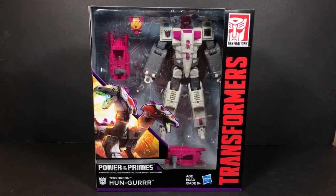Hey everybody, this is Tambiota and I'm back with another Transformers video review. This time I have Power of the Primes Voyager Class Terracon Hunger.